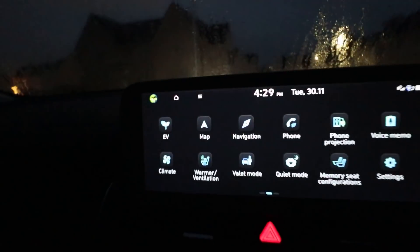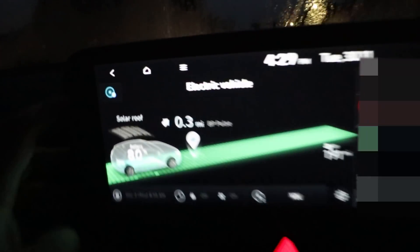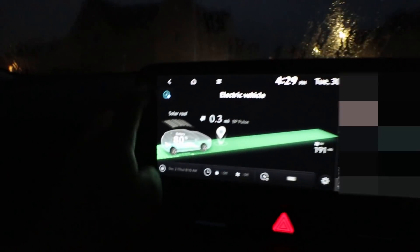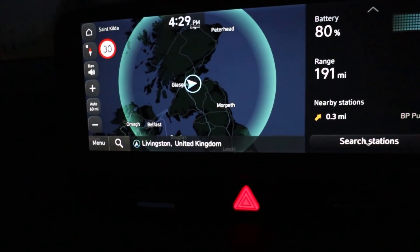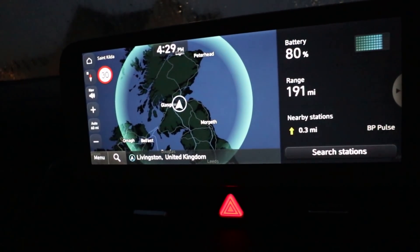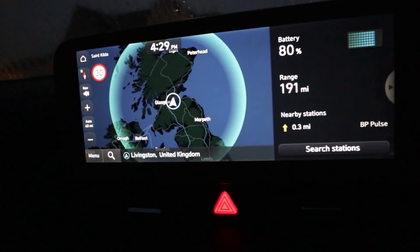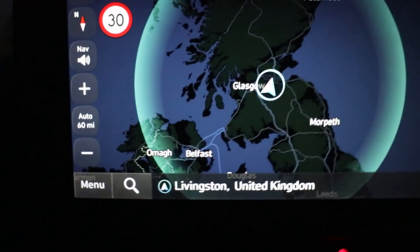There's a little circle icon and that tells you your distance — how far you can travel from Livingston. It looks like we can travel all the way to the Atlantic Ocean, and we should be able to make it to Belfast apparently.